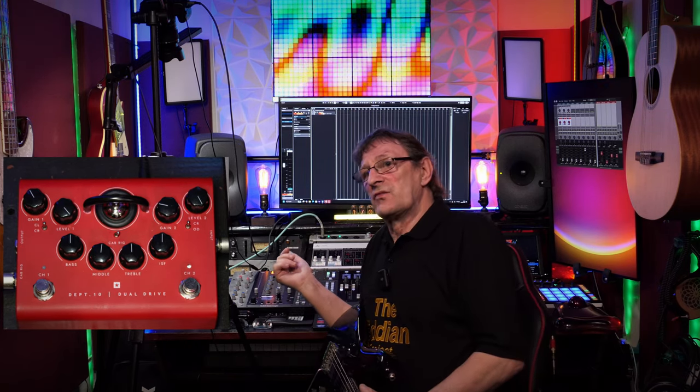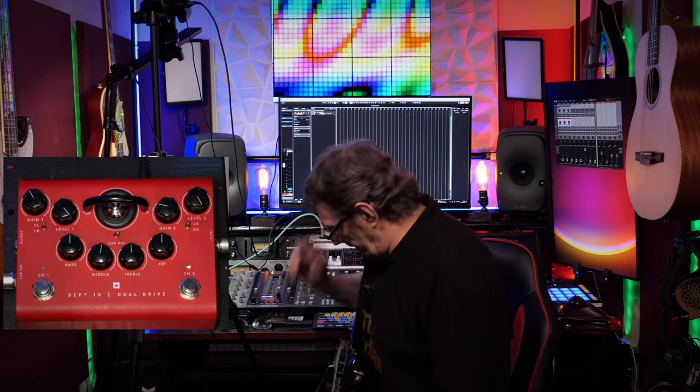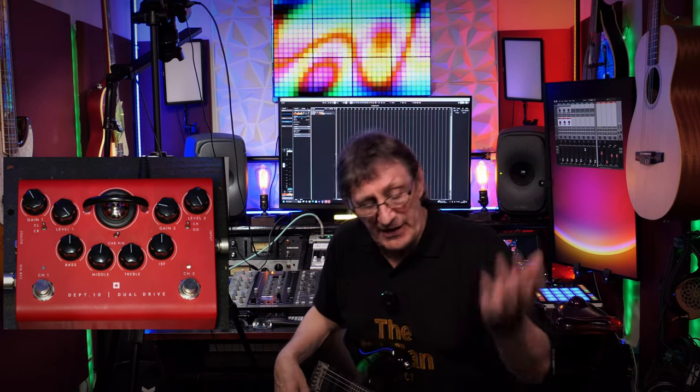The unit is powered by one 12AX7 — or ECC83 as it's known in the UK, same tube different name. The Blackstar HR1 amps used Soft Tech valves, not sure if this one does too, or if it might be a JJ or something like that. I'm not sure of the brand, so if anyone knows, let me know.